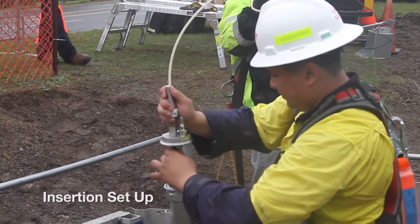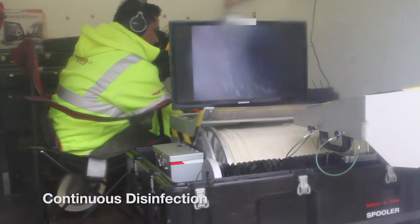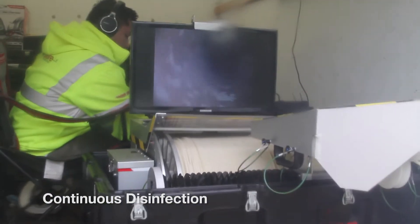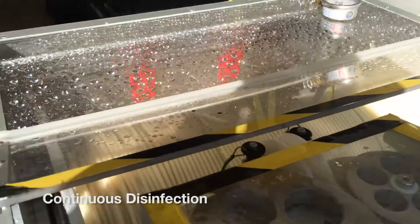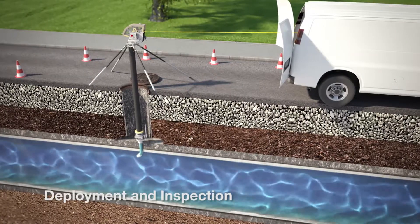The probe is hand inserted into the pipe as progress is monitored on the video. And for the duration of the inspection, the cable is continually disinfected as it leaves the spooler.